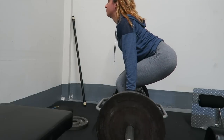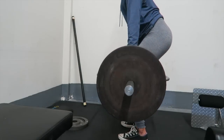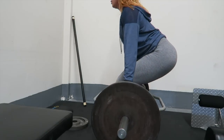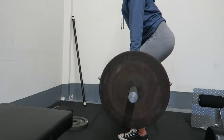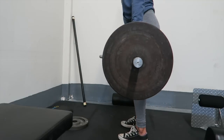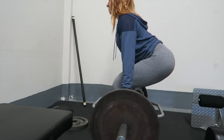Next, I moved on to the hex bar deadlift. These I went super light — this is just 135. And with these, I really think it works your hands and your glutes really well. Make sure you squeeze both when you come up to the top. For the hex bar deadlift, I did 4 sets of 10-12.